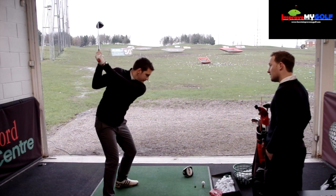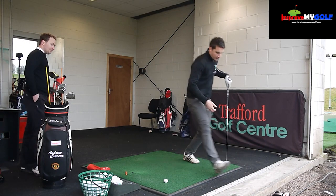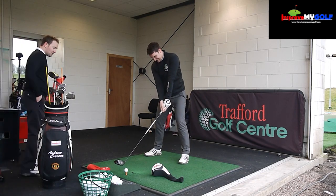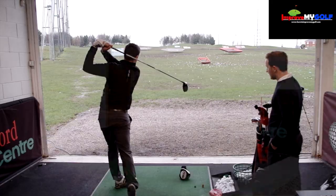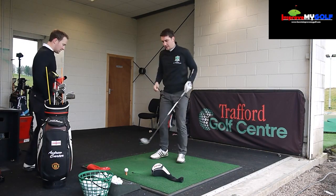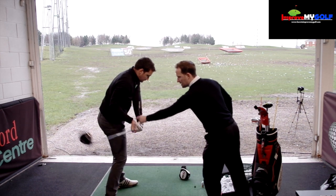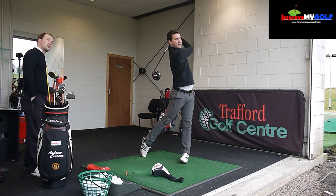Andy is just going to show us the wrong swing path first — coming over the top, hitting both head covers. Then he'll demonstrate the correct path. Our goal is to make sure we don't hit those head covers. Andy's good at coming from in-to-out, so watch his hips bump and rotate, keeping his right arm tight to his right side as he comes into impact.